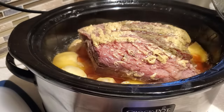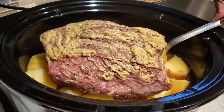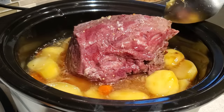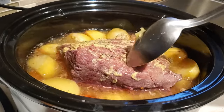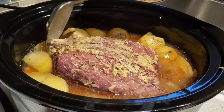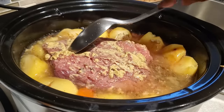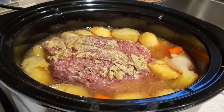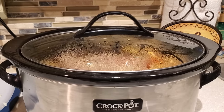Our corned beef has been cooking for about four hours — about half the time. Make sure to leave the top on your crock pot for the first three to four hours to really build up the heat. You can see how nicely the meat is looking. We only used those 12 ounces of beer but look how much liquid has already accumulated in the crock pot. Now I can go in and nestle the corned beef down a little bit more and put the top back on to continue cooking.